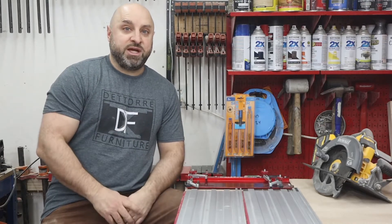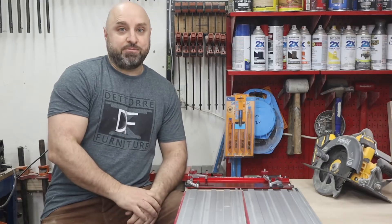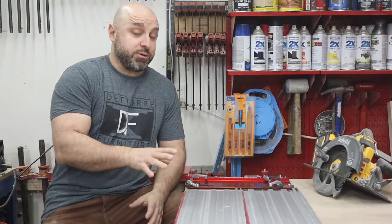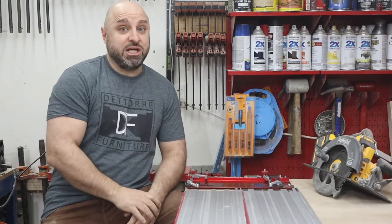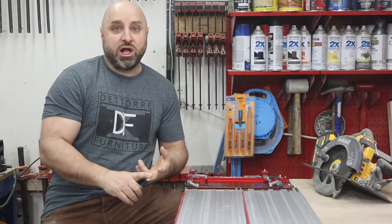Hey guys, Pete here from Furniture by Pete and today we have something really cool. We got the brand new track saw kit by Milescraft. This thing is absolutely amazing and it's going to turn any circular saw you have into a track saw. It's affordable and it's great quality.